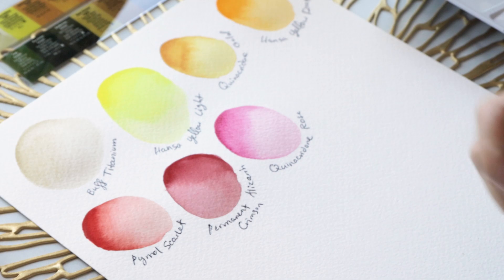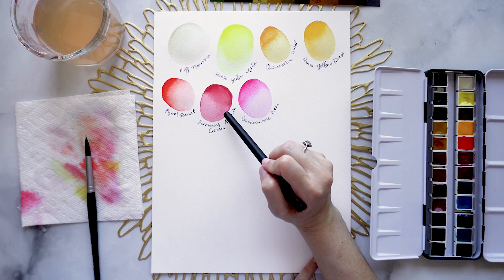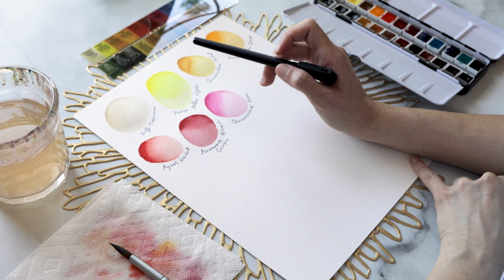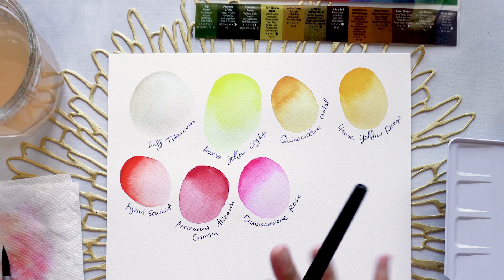I've noticed that for all of these paints in this set, we're not getting the typical granulation you get from a lot of Daniel Smith's paints. We're seeing very smooth, very even dispersion of colors, especially in the transitions and the gradients. When you're building gradients, you're getting some really beautiful effects.